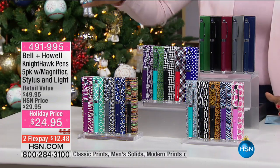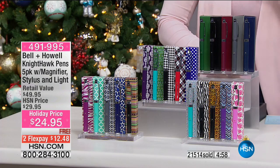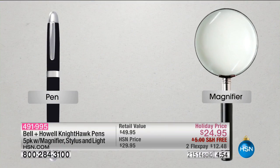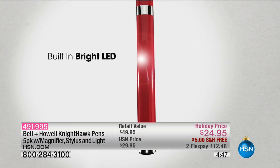These are not just basic pens. Let me share with you what this does first. These are a pen, yes, but it's also a flashlight, it's also a stylus, and it's also a magnifier.